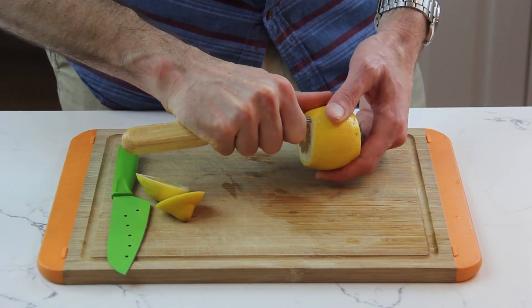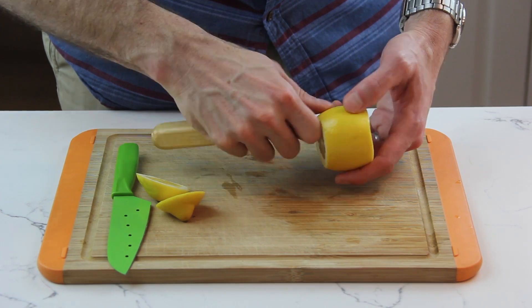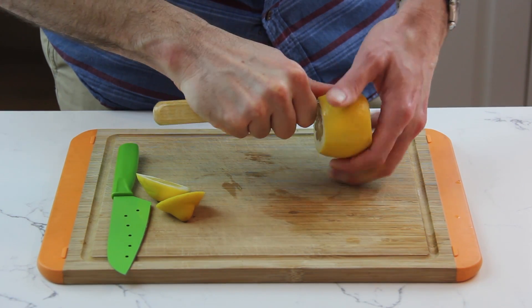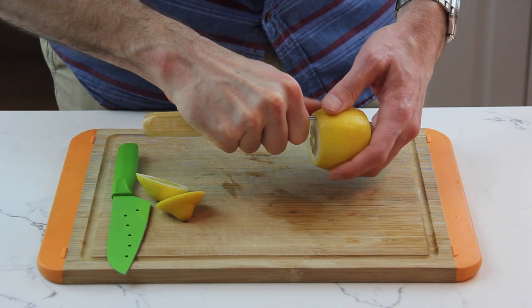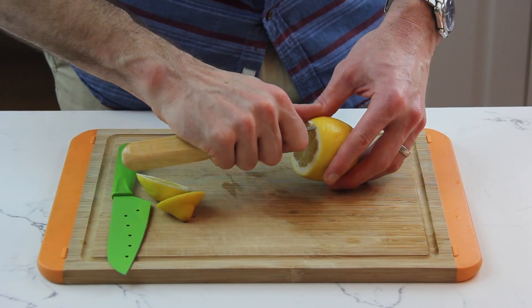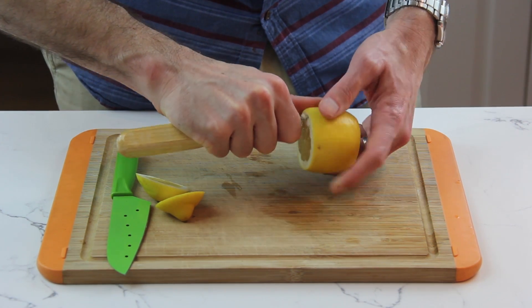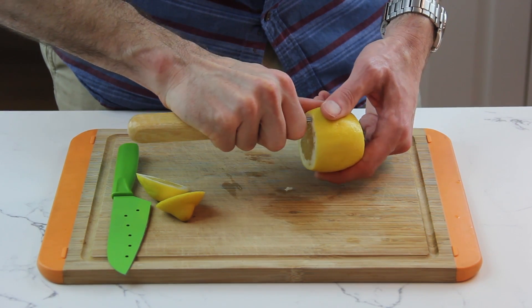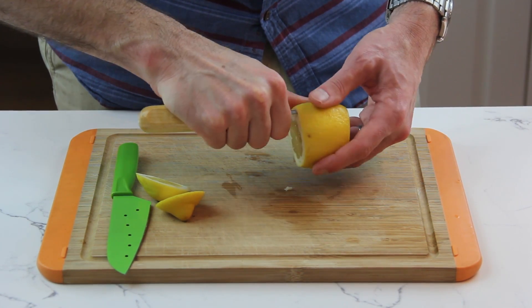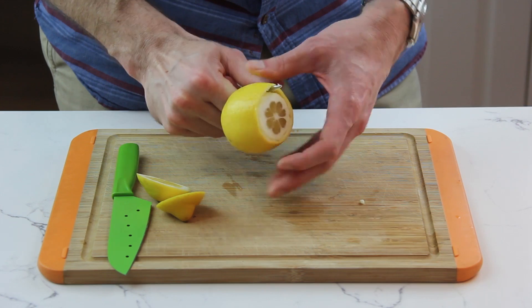You can see it's starting to come off. I'm pushing deeper and deeper as I go, and I'm going to keep going until I reach about the halfway point. Once we're close to halfway through, I'm going to turn it around and repeat the same thing on the other side — going around and going a little bit deeper as I go. At some point, my cut from the other side is going to meet up with this side, and I think we're there — it's poking out the other end.